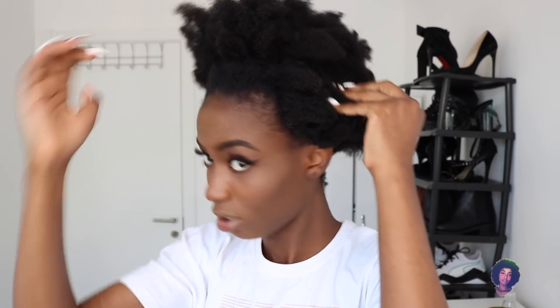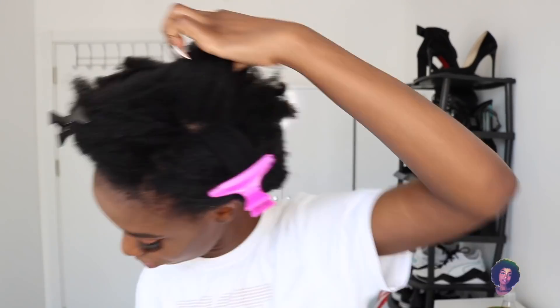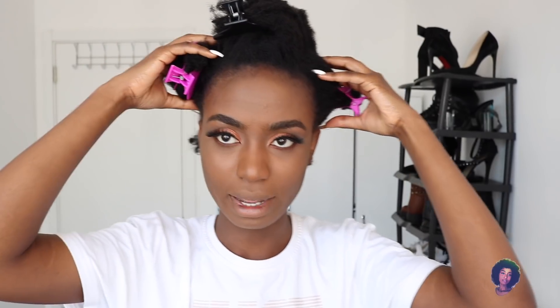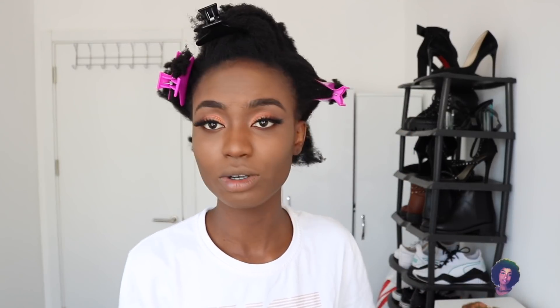So this is where my part is going to be — I'm just going to section that out. Now I've sectioned my hair into five parts: one section at the back, two by the side, one in front, and one in the middle. I'm going to spray water on my hand — not directly on my hair so it doesn't shrink — and apply it. Then I'm going to go in with my leave-in conditioner, the Mono Oil leave-in conditioner, and then detangle my hair.